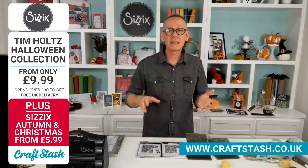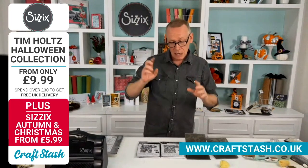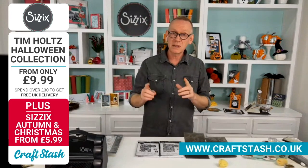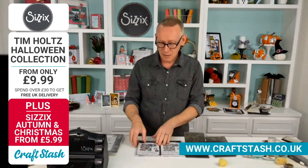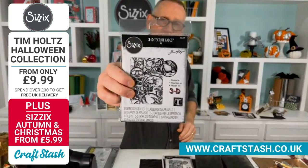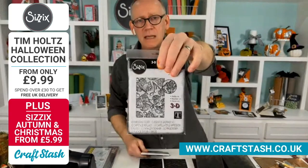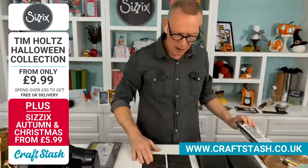We're going to be looking at 3D embossing. Tim Holtz has taken 3D embossing to new heights — no pun intended. These two are just quite incredible. There's one particular one: if you love your creepy Halloween stuff, you are going to love this. This is skulls. And after that, we have acorn. That's another lovely one — let me just show you how they come out.